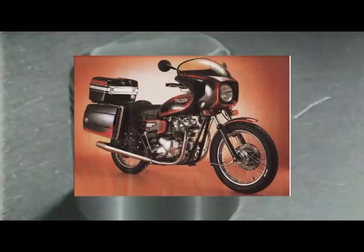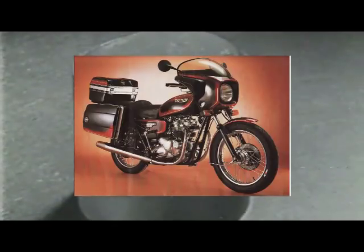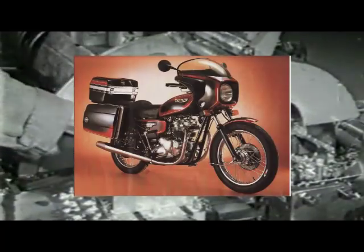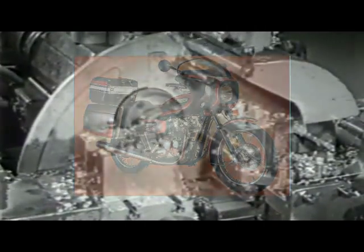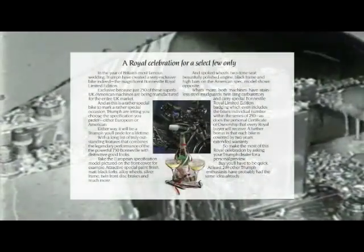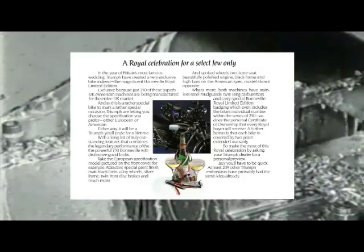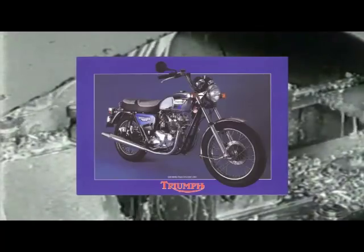The T140V by now had to meet strict emission controls and a new derivative, T140E emission, became the standard for the 1979 model year through to the Meridian Cooperative finally closing its doors in 1983. Various other specials were built during this period, the most significant being the 1981 Royal Wedding to commemorate the wedding of Charles and Diana. This was made in two styles: USA in blue and chrome, and home general export in black and chrome.